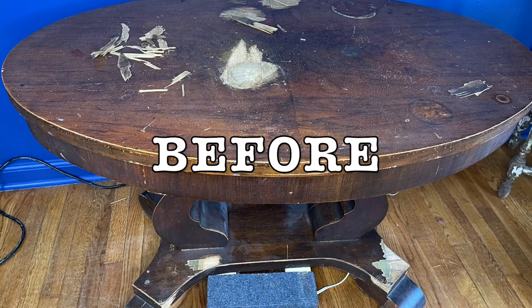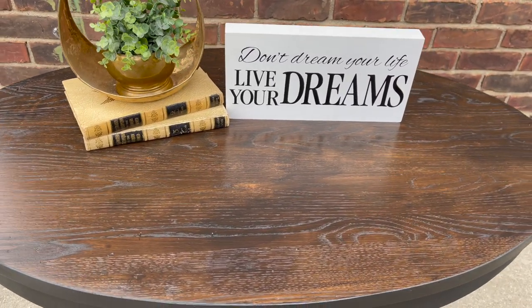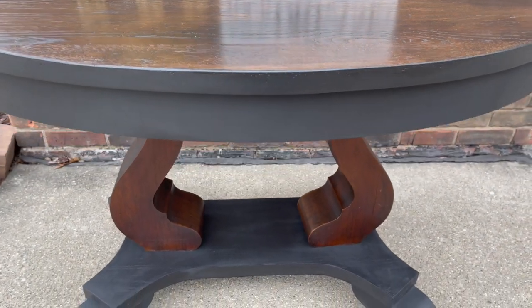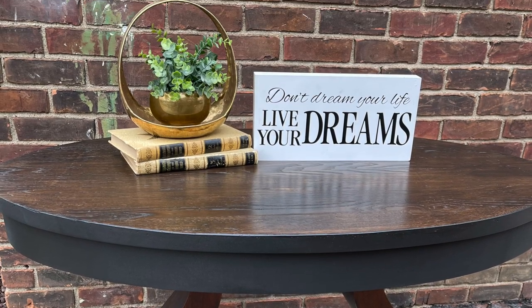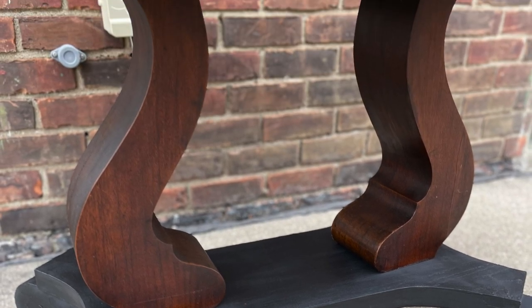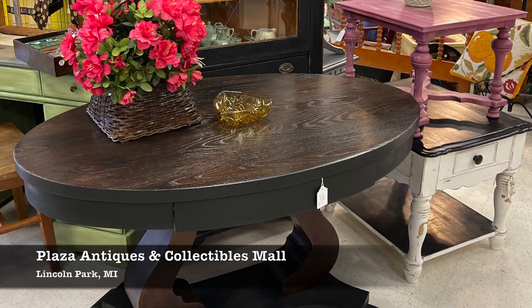The project's complete and now it's time for the big reveal. Let's take a look at how this table I paid $24 for turned out. Thanks so much for watching this video. I hope it has inspired you to get out there to salvage, repurpose, and create.